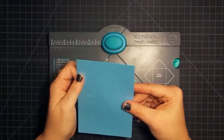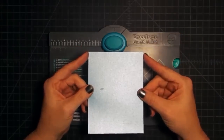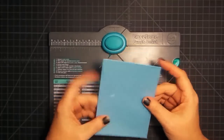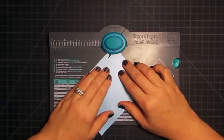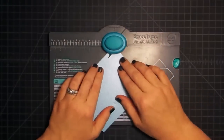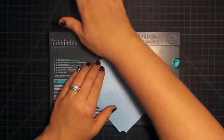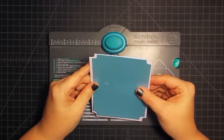Now let's punch some mat pieces for the card. This little teal blue piece — by the way, Gareth and I challenged each other not to use traditional Valentine colors, so that's why you're not seeing red and black and white. You're going to do it the same way: slide it into your punch on the diagonal, eyeball the edges, and punch on all four sides. You could take tape or a marker and make little marks if you want to hit the same spot every time.